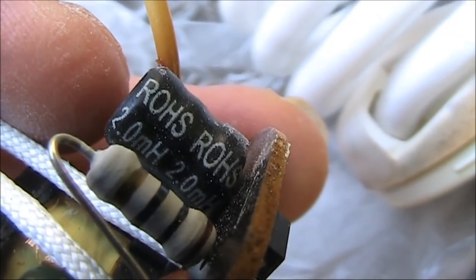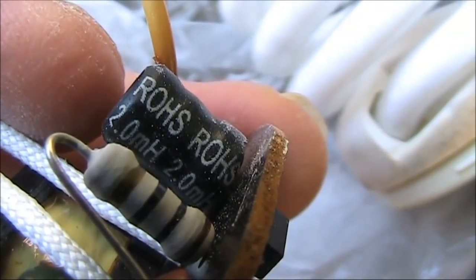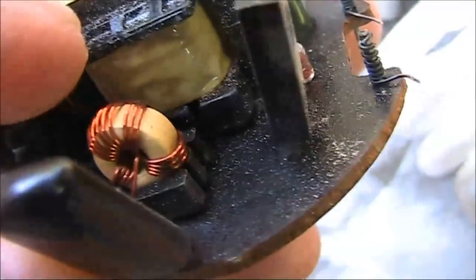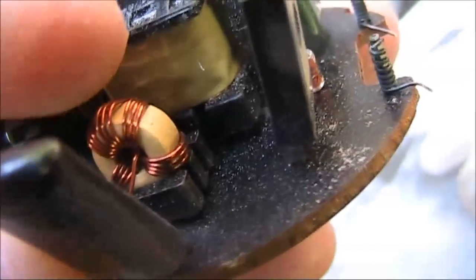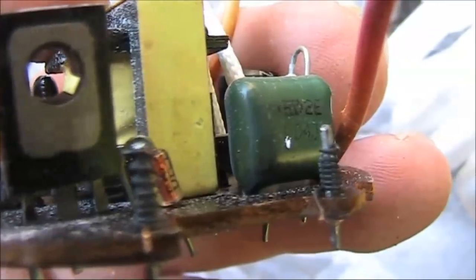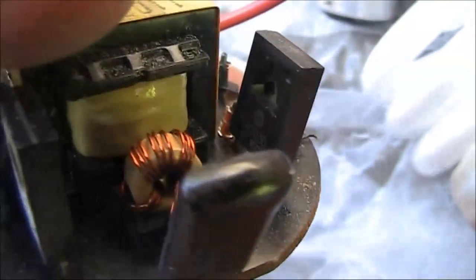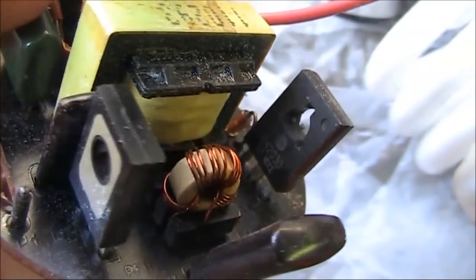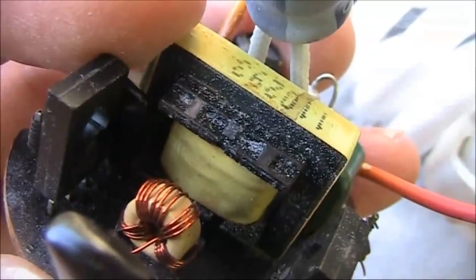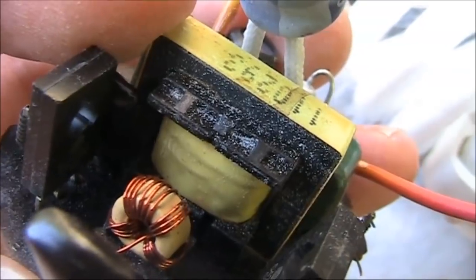If you got several of them, they could be useful for an audio filter. Other things include this toroid — of doubtful use for RF, but it could have some other applications. A few capacitors, like this screen cap, and these presumably transistors. Then there's the transformer, a possible source of thin enamelled copper wire.